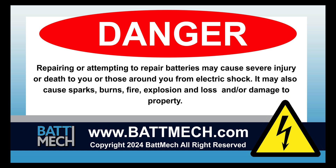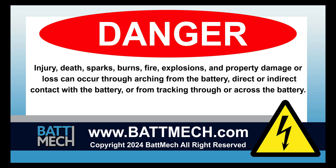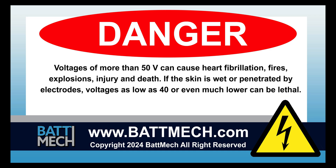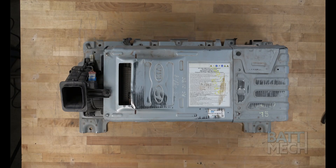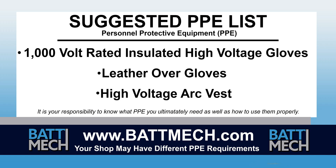This video is intended for highly trained individuals who understand the risks of working with high voltage. Risk includes loss of property or life. Repair at your own risk. To streamline this series, this video begins after the removal of your battery from the vehicle. Here's a look at our suggested Personal Protective Equipment or PPE.